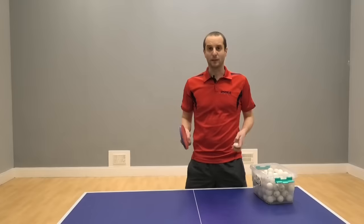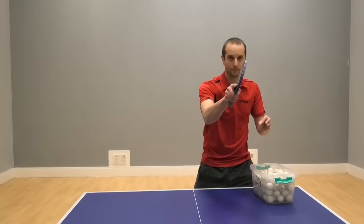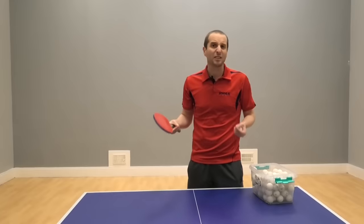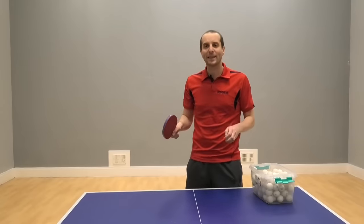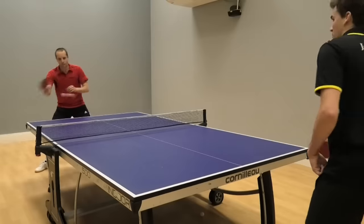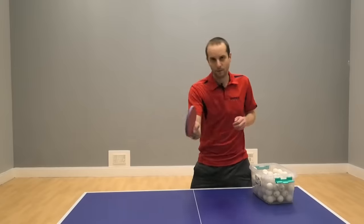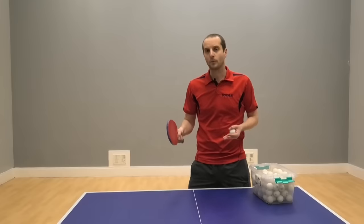Let's start really basic — the forehand drive. This is what a forehand drive looks like. Hitting through the ball, flat type of contact, adding a little bit of topspin but not really that much. So that's your drive shot, nice and simple. So how do we turn this drive shot into more of a topspin shot?